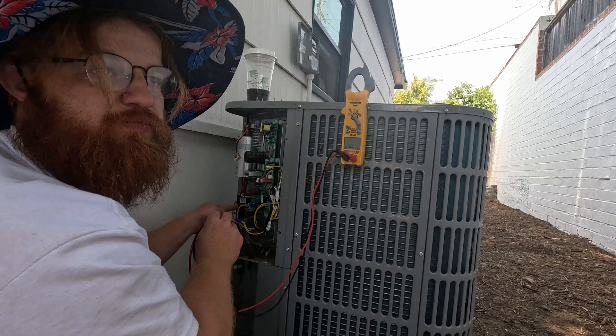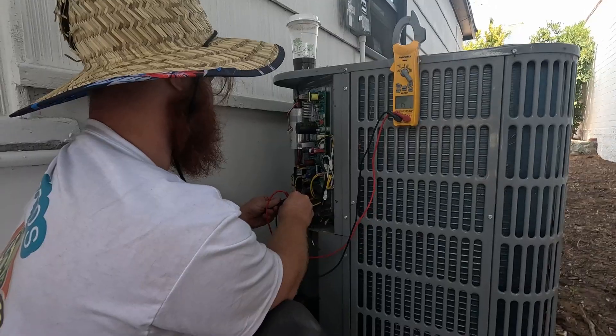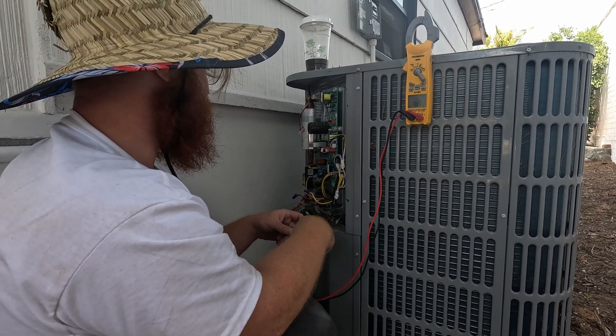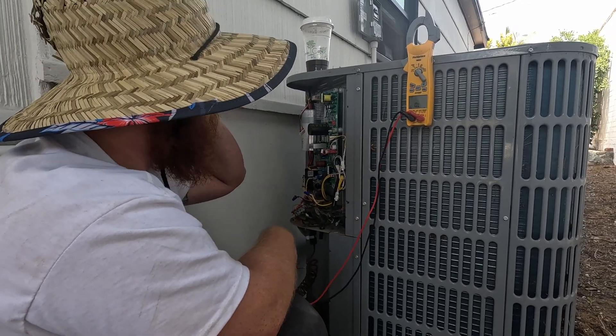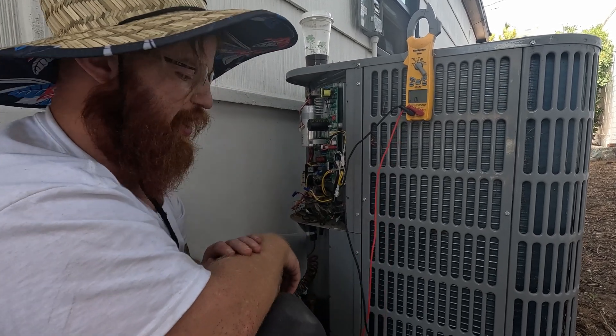The symptom the customer had was that the breaker was tripped. We know the compressor is not tripping the breaker because we checked it, and the breaker is not tripping. So everything is working on this unit except for the board. You want to check everything, and once you've checked everything, if the board has indeed failed, you're going to want to replace it.